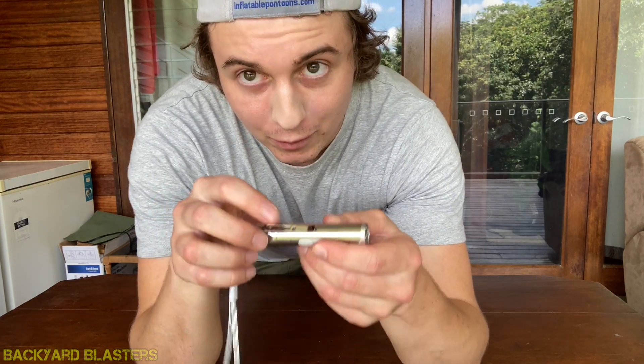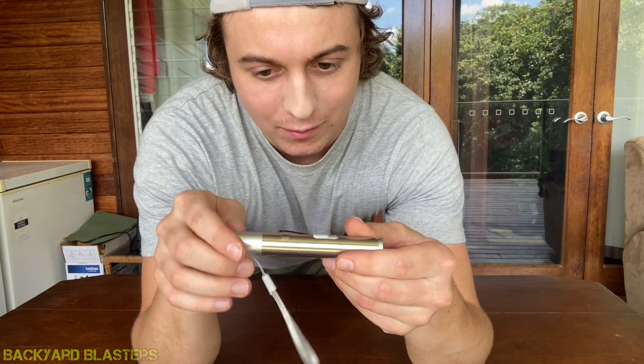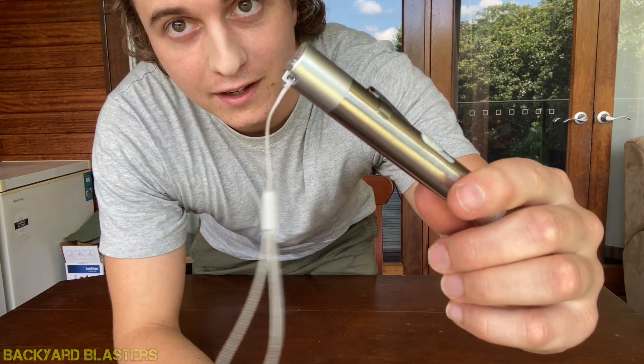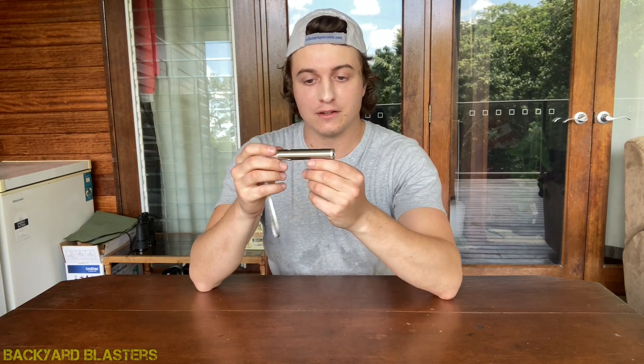The belt clip is metal as well. The cap at the end and the switch are the only bits of plastic — it's very well made. It does come with a lanyard. This is up on our website and our eBay store — I'll post a link in the description. We're shipping these worldwide.